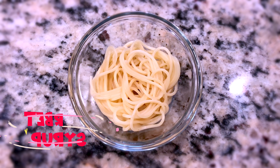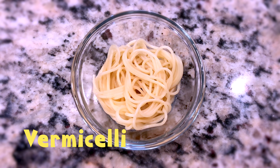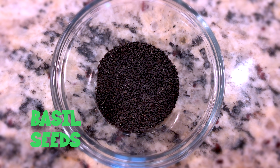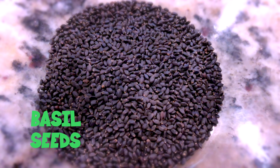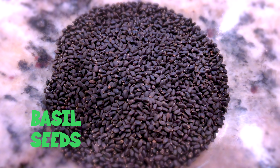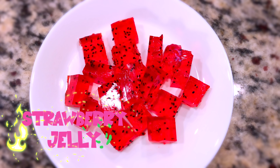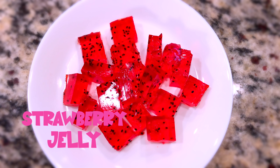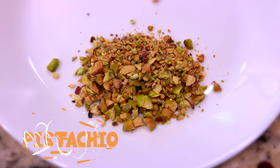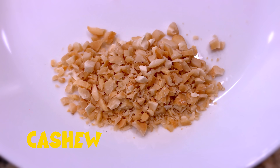Quarter cup of vermicelli boiled, one tablespoon of basil seeds — in India it's called sabja, in Sri Lanka it's called kasa kasa — half cup of strawberry jelly cut into pieces, one scoop of vanilla ice cream, and crushed pistachios and cashews for garnishing. First I'm going to add the sherbet syrup into the milk.